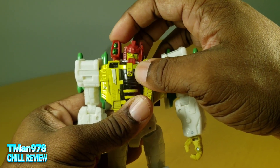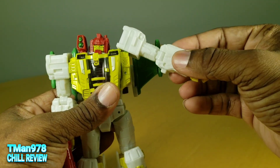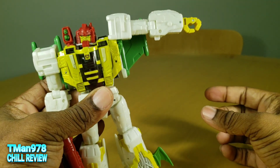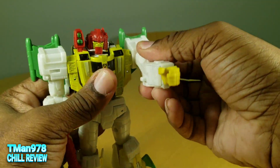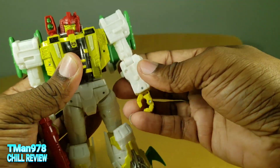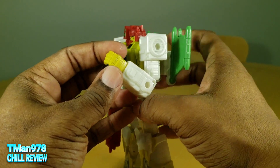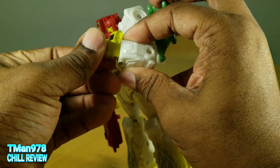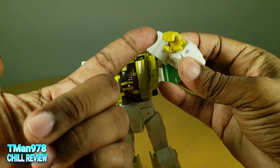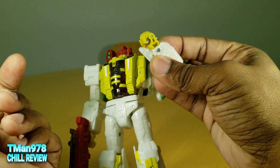The head is on a ball joint, so you can look up that much, down not so much, rotate of course, and tilt side to side. The shoulders go out to there, but if you dislocate things you can get it out pretty much 90 degrees. You can rotate but it's going to bump into the wing right there. You get the swivel right there. Elbows bend more than 90 degrees, it actually has a wrist rotation, and the fingers open — that's the fullest extent. He doesn't have a separate index finger with its own articulation.